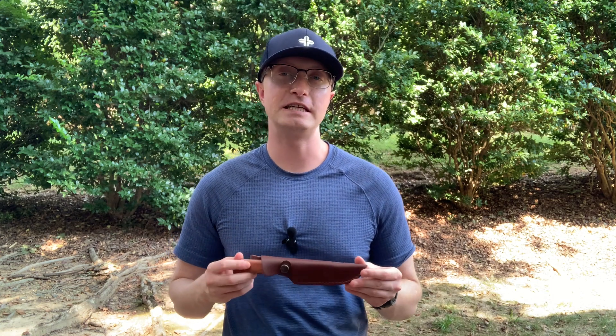Hello friends, Coach Chris here. Thanks for stopping by the channel. Hope you're having a great day. Today I'm really excited to give you my first impressions of the Flissa 9-inch fixed blade knife.